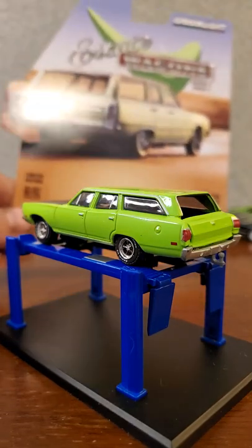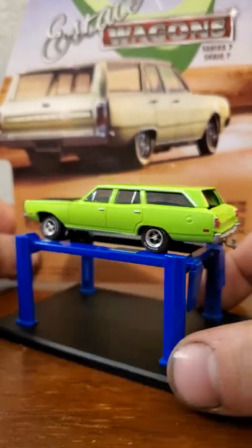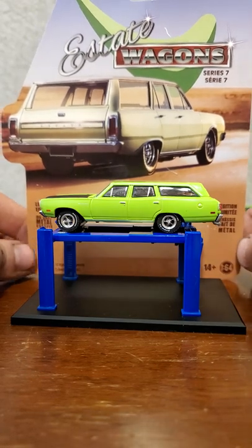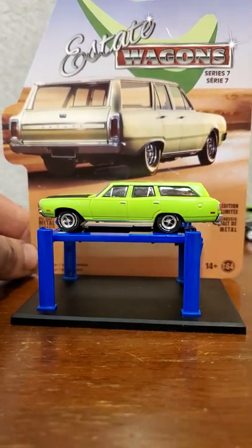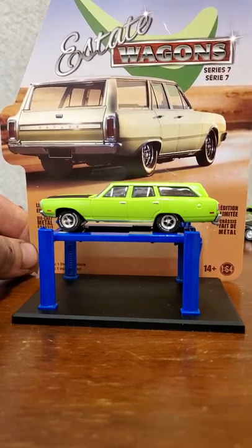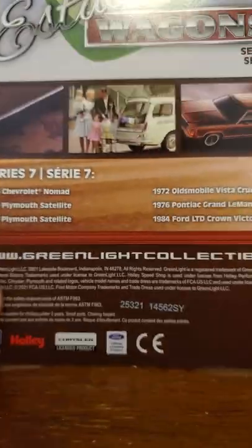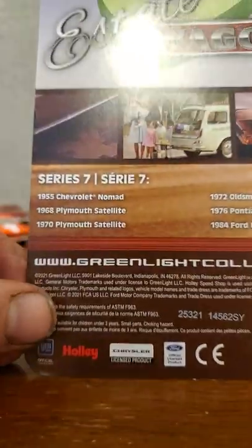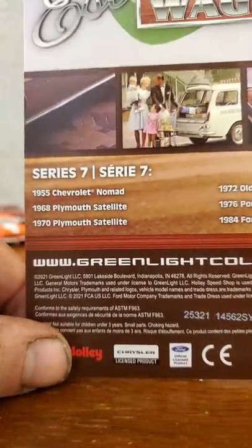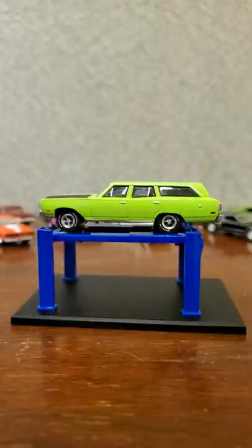Let's take a look at the card. I like the card artwork for the estate wagon series - it's a neat picture that gives you a Nevada, out-in-the-desert vibe, long road trip feel. On the back we have our Series 7 Estate Wagons, so there's the '55 Nomad, a '68 Plymouth Satellite, and of course our '70 Plymouth Satellite right here.